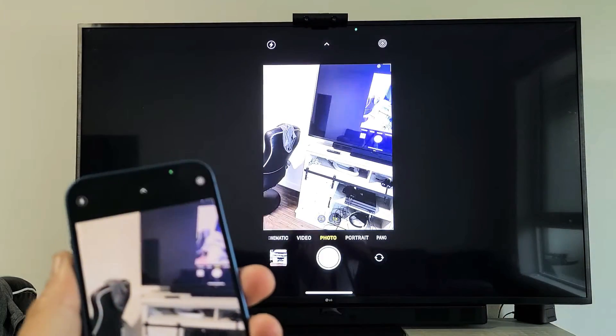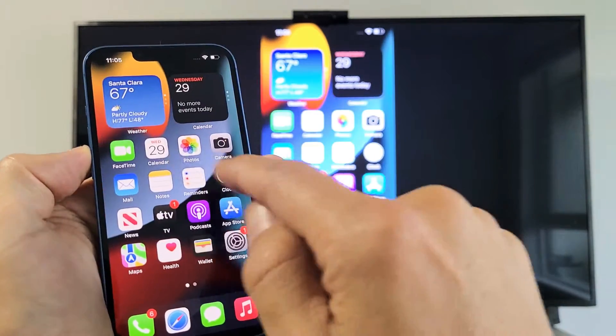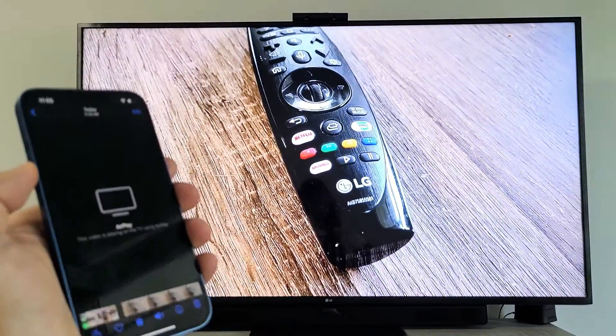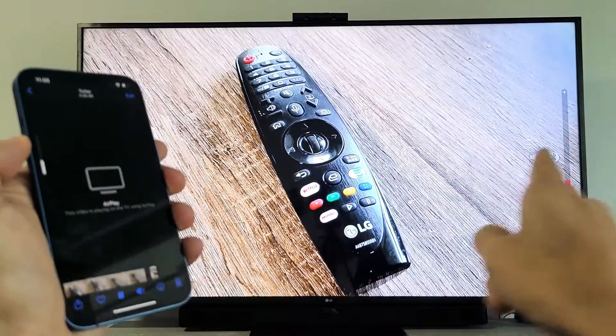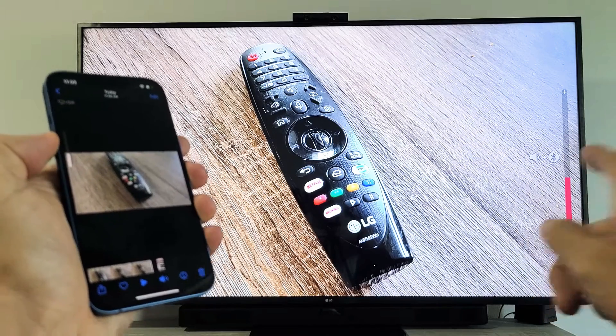Let me play a quick video here as well. I'll go to my photo gallery and here's a video. Now you can see when I increase and decrease the volume, it's increasing and decreasing on the TV as well.